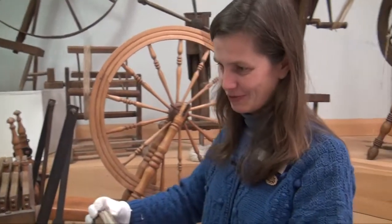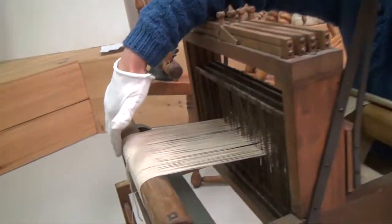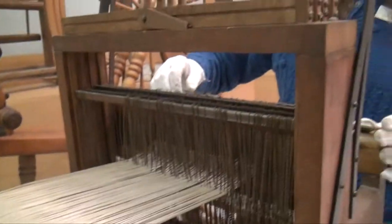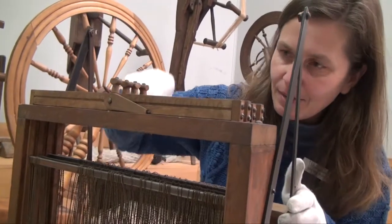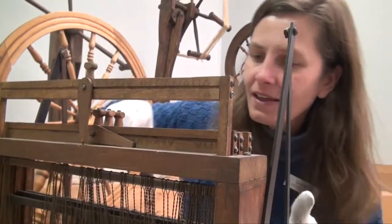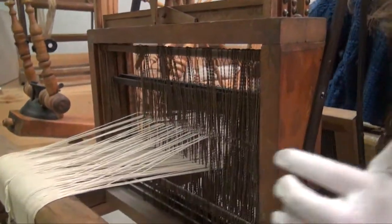I can talk about the loom and weaving process. These threads here are called the warp threads — the threads that run from the back of the loom toward me. Each thread, as you can see if I lift, runs through the eye of a heddle, only one heddle each.